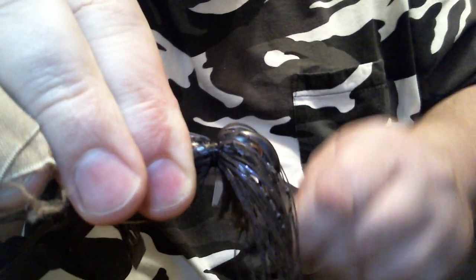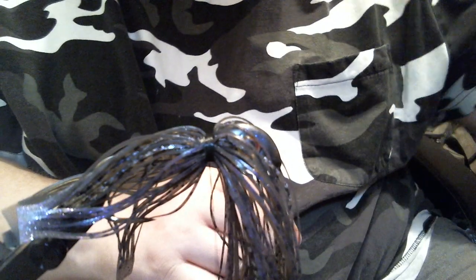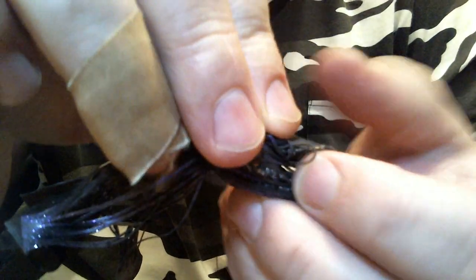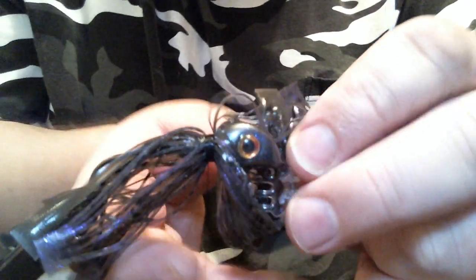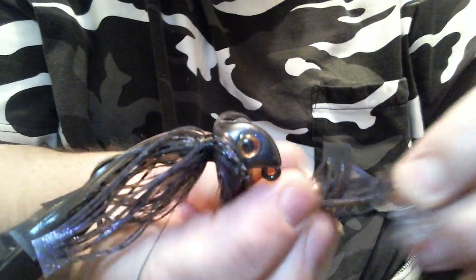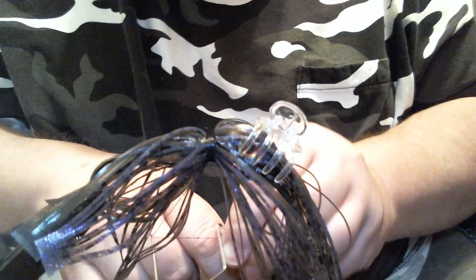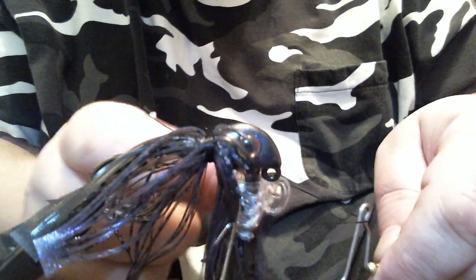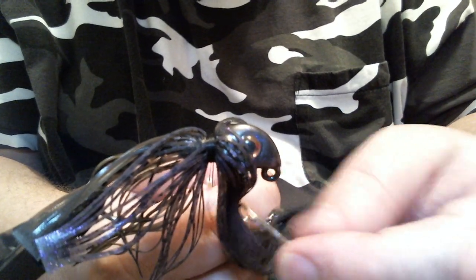Now we have everything ready to go. All I've got to do is finish up the collar, make sure everything is nice and tight. Then we're going to take a clip and clip our skirt material to the head so we can whip finish it. One, two, three — nope, the clip is gone.